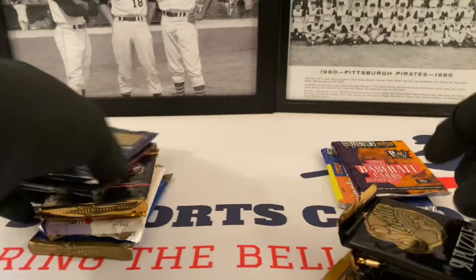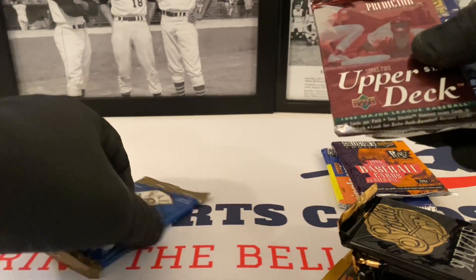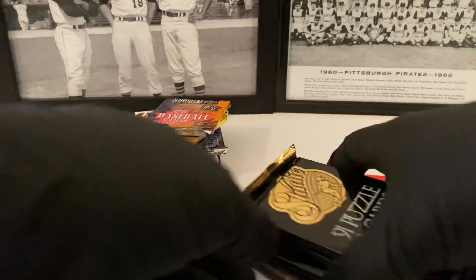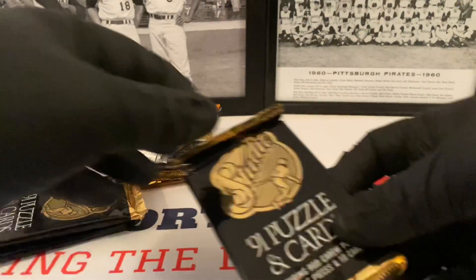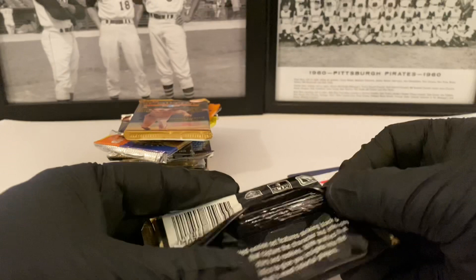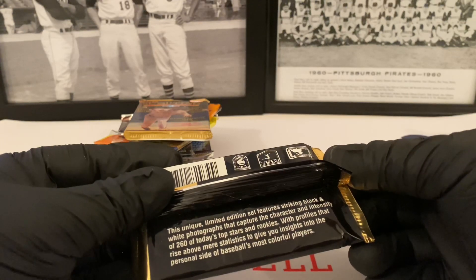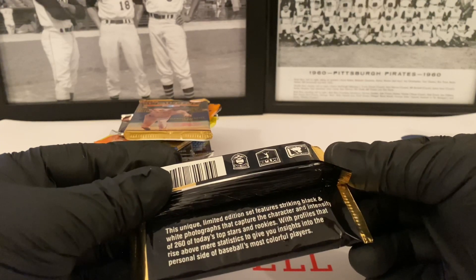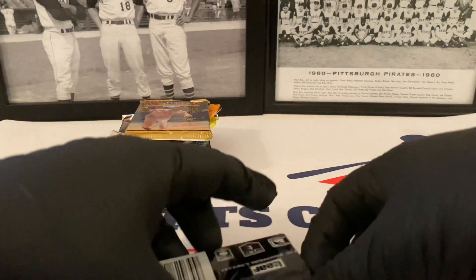Starting with the Studio ones. 91 Studio — puzzles and cards, featured puzzle pieces, ten cards. This unique limited edition set features striking black and white photographs that capture the character and intensity of 260 of today's top stars and rookies, with profiles that rise above the mere statistics to give you insights into the personal side of baseball's most colorful players. It's a Leaf product.